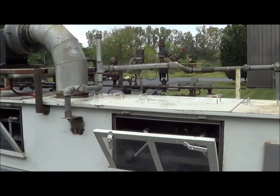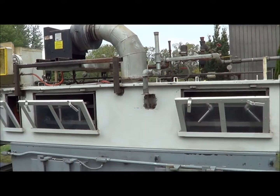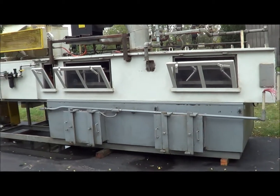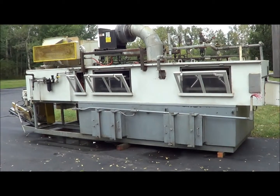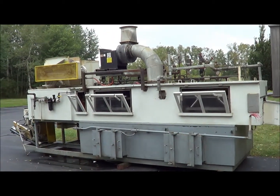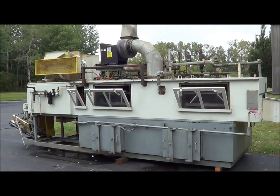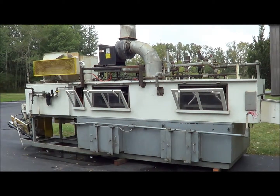Overall dimensions of this washer are 7 feet wide, 24 feet long, and 10 feet 6 inches tall. If you have any other questions you may contact Lanco Corporation at 616-887-8300 or you can view us on the web at www.lanco-corp.com. Thank you and have a great day.